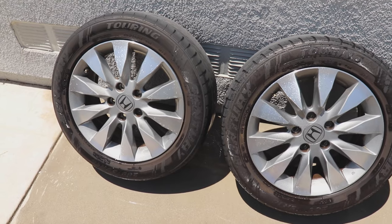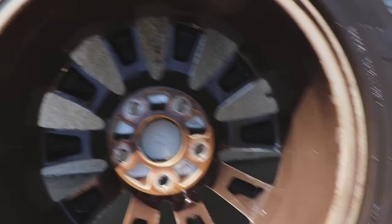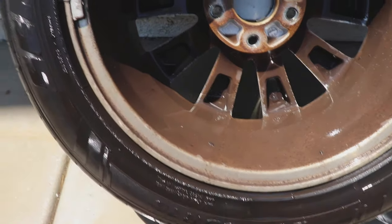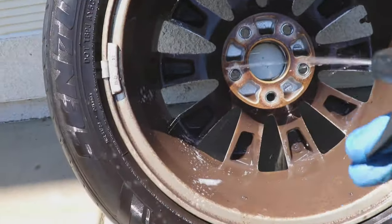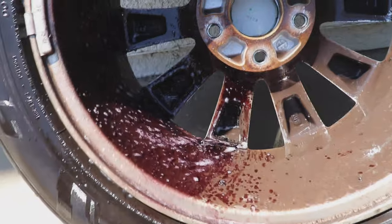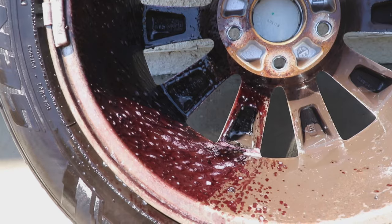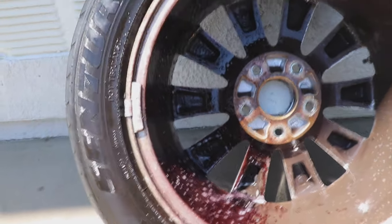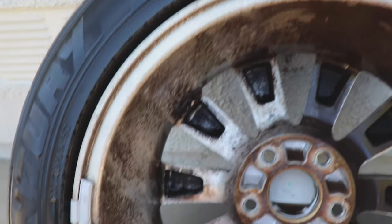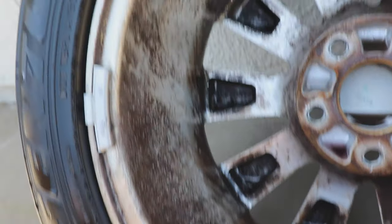Maybe when we flip it over to the dirtier side it'll make a bigger difference. Look at how dirty this is even after I just rinsed it. On the left side I'm going to use the Meguiar's again. And instantly, look at all that iron being dissolved right here — that's literally insane. I'm going to let it sit for a bit, brush it, and wow — just one pass and look at the left side.